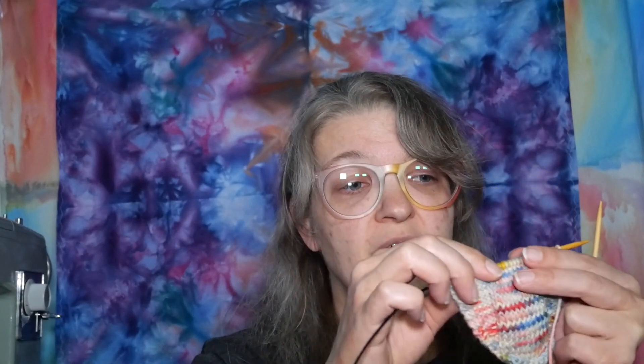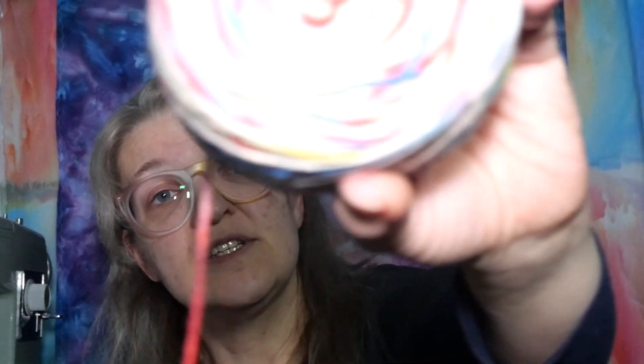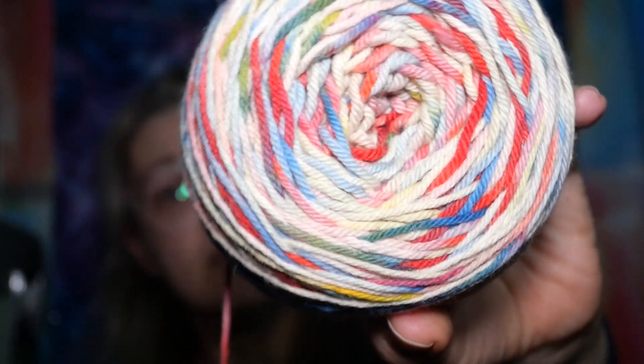I'm ready to do the first part of the hole — that's super exciting and it's coming together and I'm excited. Kitty's excited. Kitty's always excited. I really like the way this yarn is coming out — it has some different variations from the last one and it is super fun.